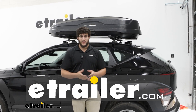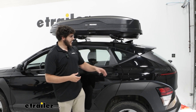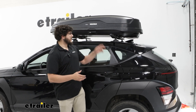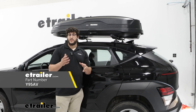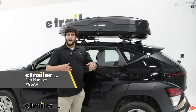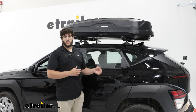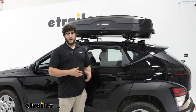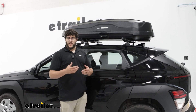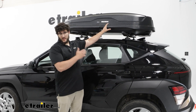Hi, Matt with E-Trailer. If you like to take a lot of road trips or go on vacations with your family but you're running out of space in the back of your 2024 Hyundai Kona, then the Yakima roofbox is going to be a great option for you. This will allow you to carry longer items that you might have issues fitting in the back of your vehicle or even on your hitch. It's also great if you don't already own a hitch or you're using your hitch for something else. So let's check it out.